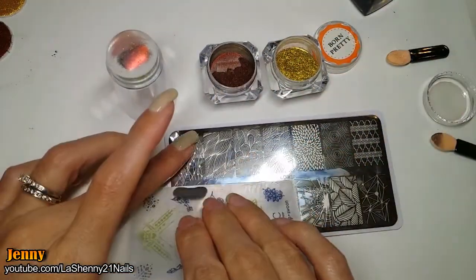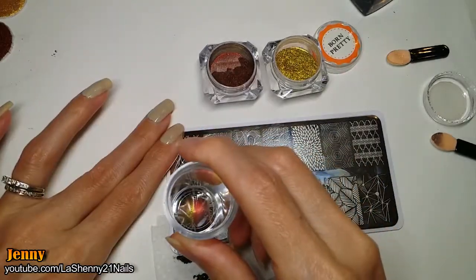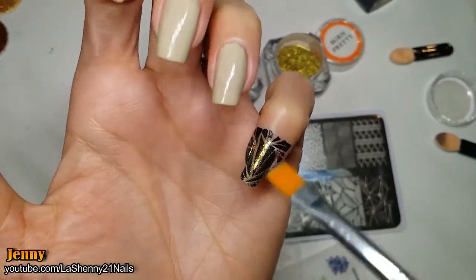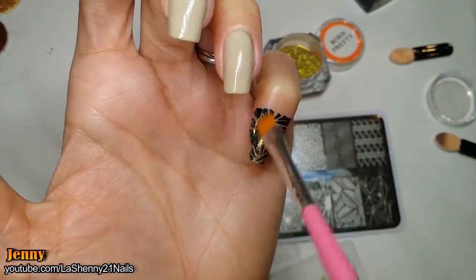Now we can stamp. I apply the nail polish, scrape the excess off, and pick up the image. Carefully I stamp it onto my nail — look how beautiful it looks. With a brush I remove the excess.